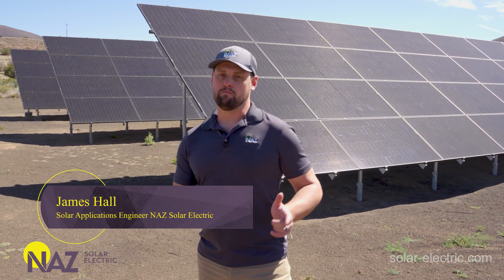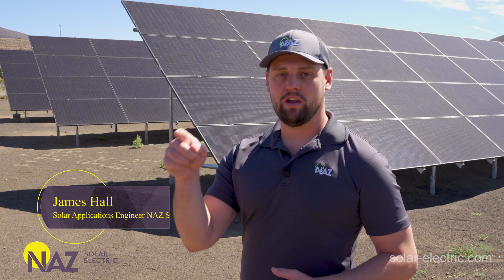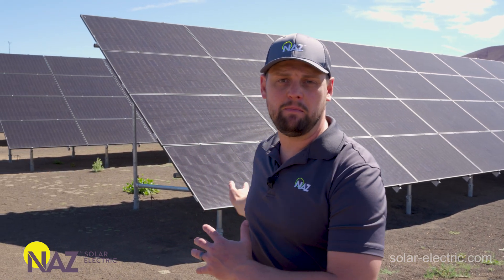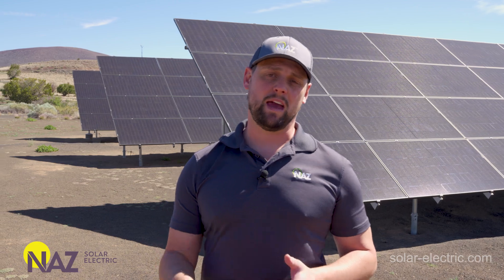Today we're going to dive into the world of mounting solutions. I'm James with Nas Solar Electric and I'm plugging you into solar. The focus on this video is mostly going to be on large ground mounted solutions, just like what you see behind me. But first, let's briefly dive into some of the other mounting solutions we have available.